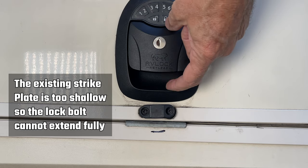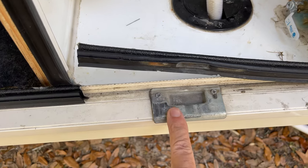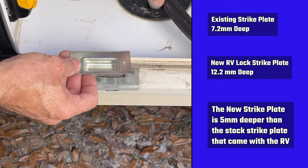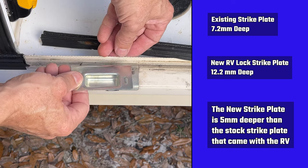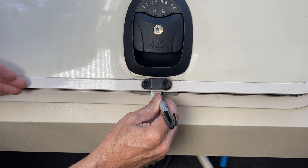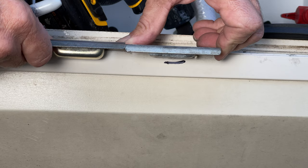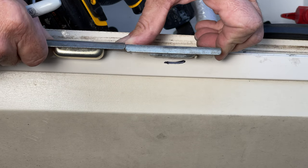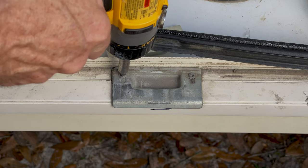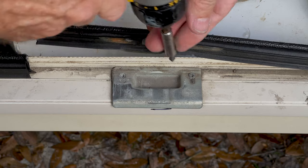You can see there's some play in the lock because the bolt is not going all the way into the strike plate well. The existing strike plate was only 7.2 millimeters deep and the new strike plate that comes with the RV lock is 12.2 millimeters deep — a five millimeter difference in depth. I made a mark on the side of the RV where the bolt goes so you can see that depth difference clearly.